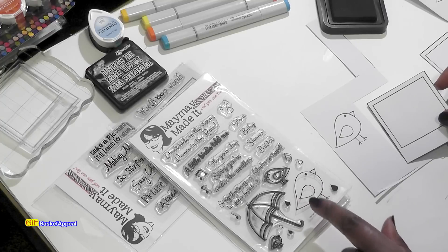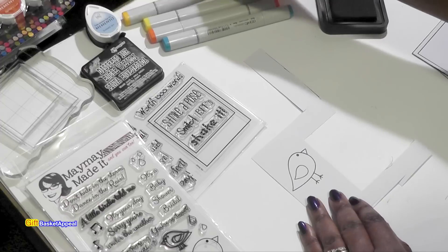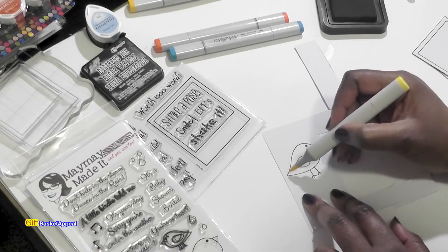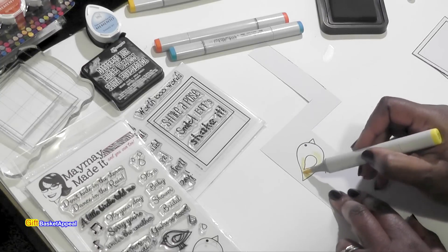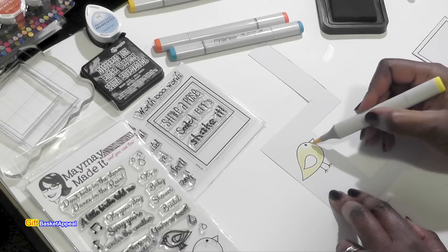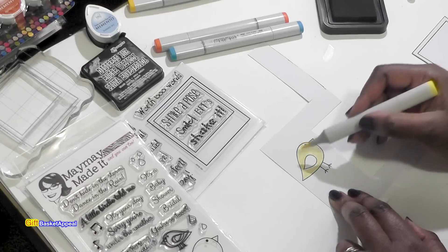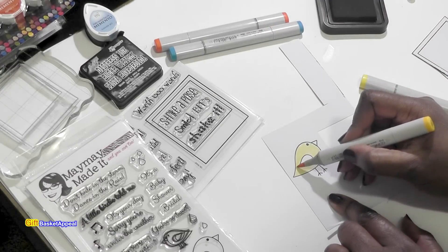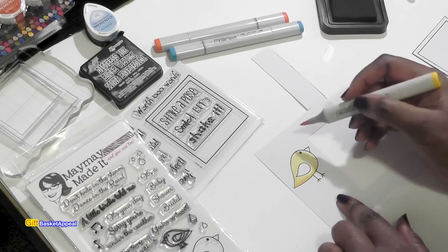This is a really adorable stamp - it's the Birdie Says stamp set. I'm going to go ahead and color in my birdie. I think yellow would be really nice. I'm just going to shade it lightly. You don't have to use Copic markers - just use what you have. I want my birdie to be a little bit more vibrant, so I'm going to take a darker yellow and just kind of shade in the edges.